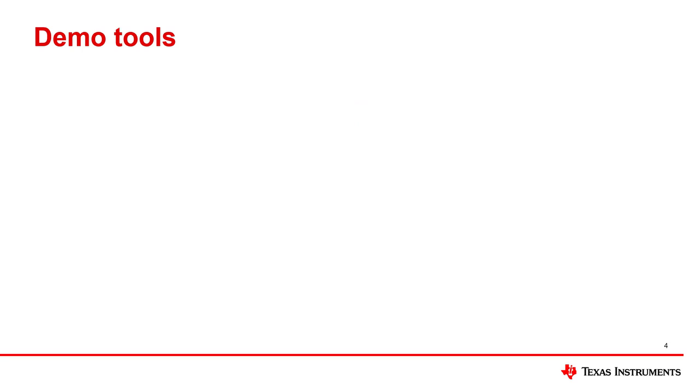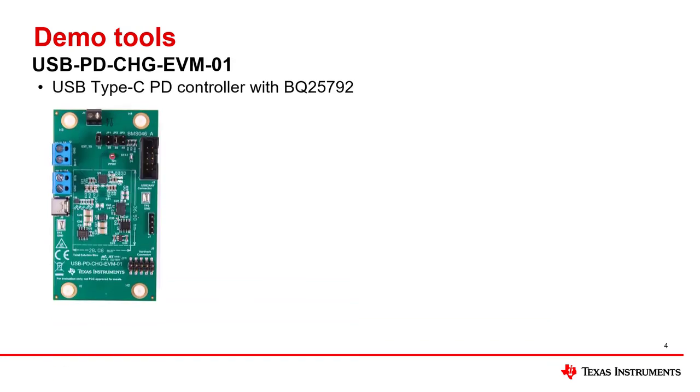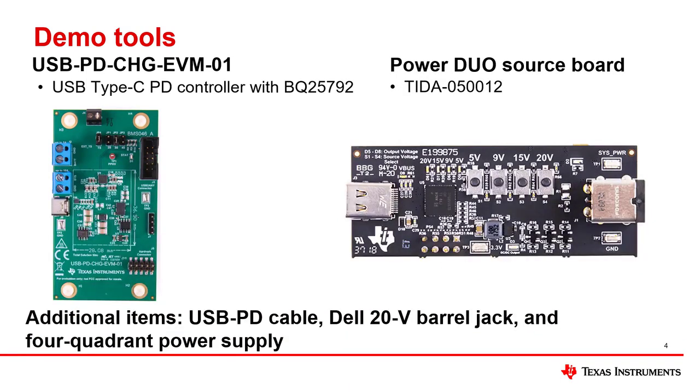For this demo, we will be using a USB PD Charge EVM 01, the Power Duo source board, a four-quadrant power supply, and power and connection cables — specifically, a USB PD cable. For the rest of the video, I will be calling the USB PD Charge EVM 01 as the EVM, the Power Duo source board as the source board, and the four-quadrant power supply as the battery.